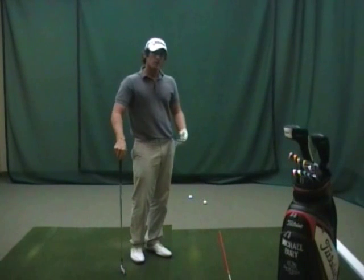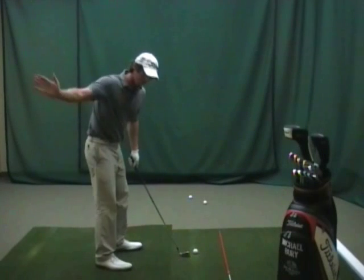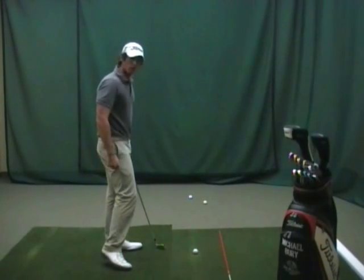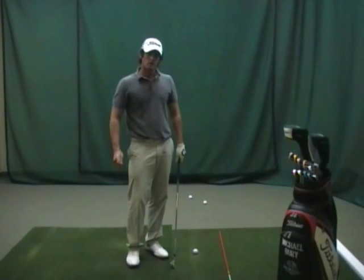Practice a lot of those half swings and then build it up into the full swing. It's really important to get that club to travel from the inside of the target line so that we can get that right hand to work over the top of the left. That's what's going to help eliminate your slice — good luck.